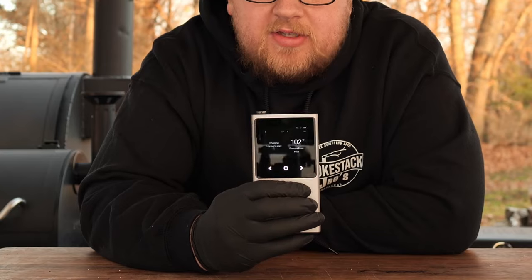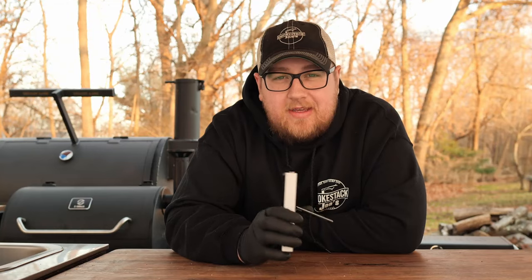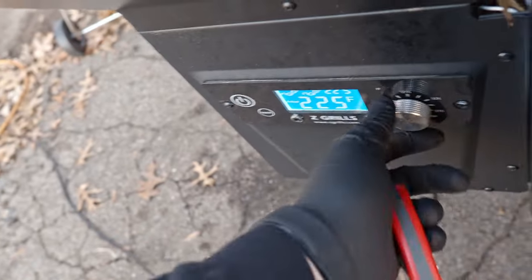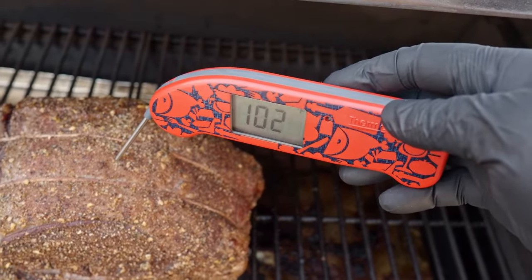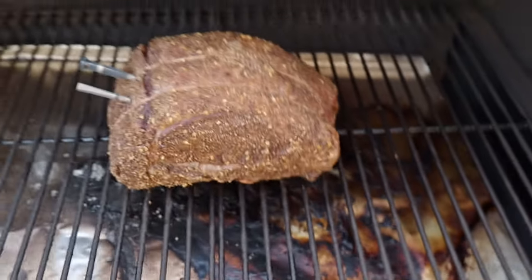We'll wait till these get to about 100 degrees, then we'll come out and check it with an instant probe and see how accurate both of these wireless meat thermometers are. I just got the notification from both thermometers — the temperature reading is 101 on each of these, now 102. The Meter and Type 4 have been identical in readings the whole time, which is pretty impressive and tells me these are both high-quality wireless meat thermometers. Let's check on this prime rib and compare it with an instant read thermometer — 102. These are both dead on.